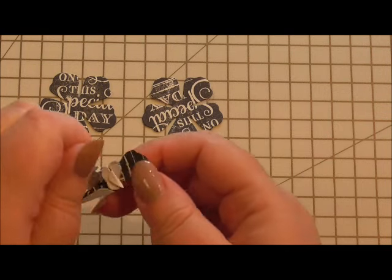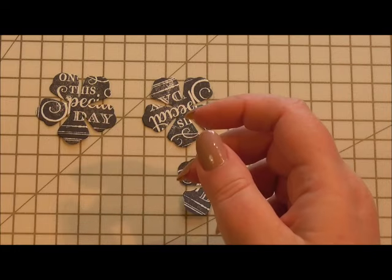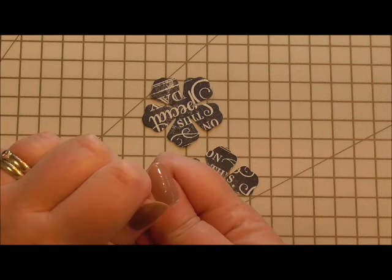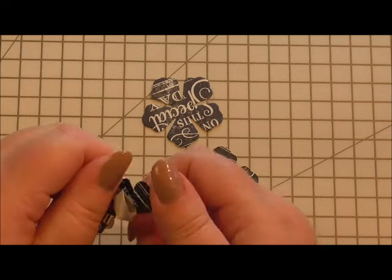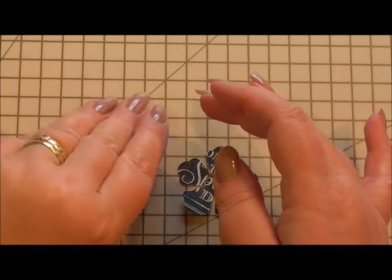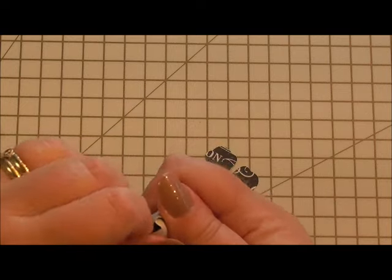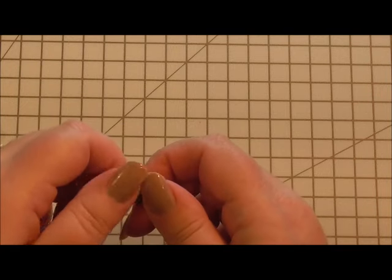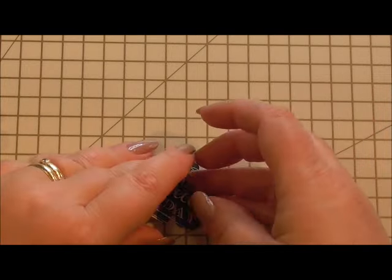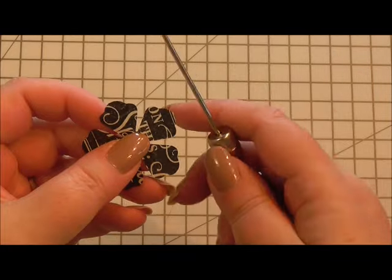You open them again, and you do this for three of the four. I didn't prepare much of this because I wanted you to see it from scratch, so we're going to do it all step by step. So that's three of my four done.